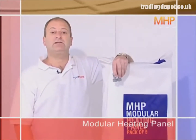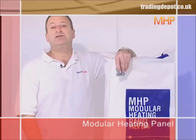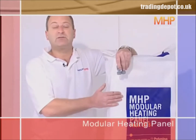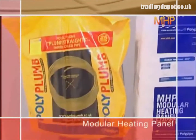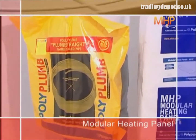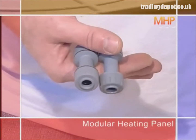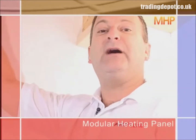The modular heating panel system, or MHP, is a very simple system to install and consists of just a few component parts: the MHP panels, which are supplied in packs of five; 15mm polyplum pipe, used for the flow and return pipework to and from the manifold; and a few polyplum fittings, used to join the panels together and to the flow and return pipework.